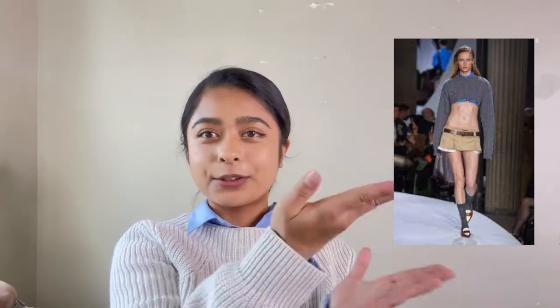Hey guys, welcome to my channel. So today I'm going to be recreating the Mew Mew Runway outfit I show you right here. When I saw this, I was like, oh my gosh, I can DIY this. So I am DIYing it for you guys.